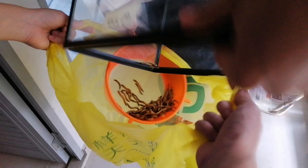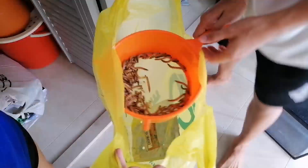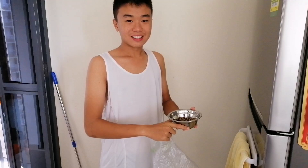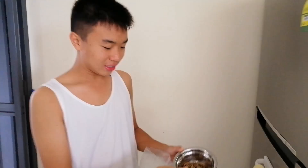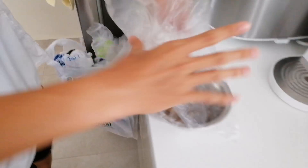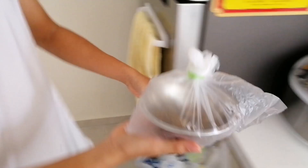Sieve out any dead skin or dead worms. Now that you have transferred the clean superworms from the tank, put the superworms into a small bowl and cover it up. Then put it into the freezer for 30 minutes so that they will go to sleep.